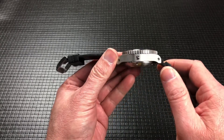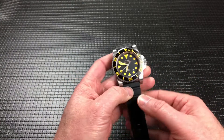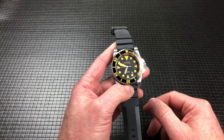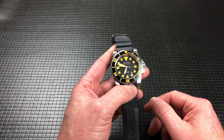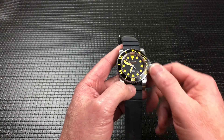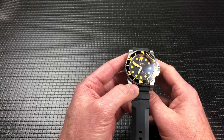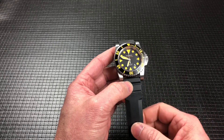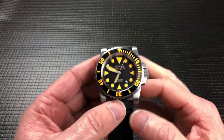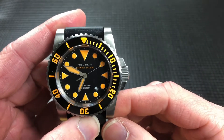It does have an automatic helium escape valve, because when you're down at those pressures it needs to release the gas as you come back up — though I'm probably only going about eight feet in the pool once in a while. It is an automatic watch; it does not have hacking. We're not a hundred percent sure on the movement — it may be the Miyota 8215 because it doesn't have hacking. It does have hand winding and it has a date at almost between the four and the five.